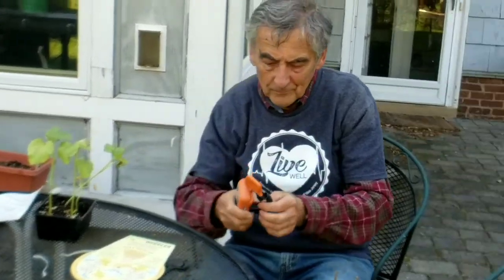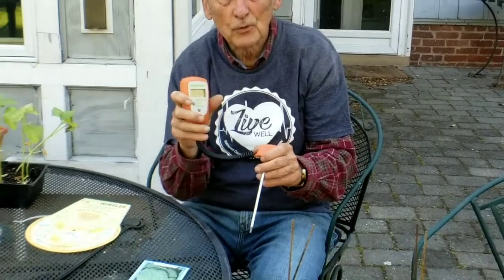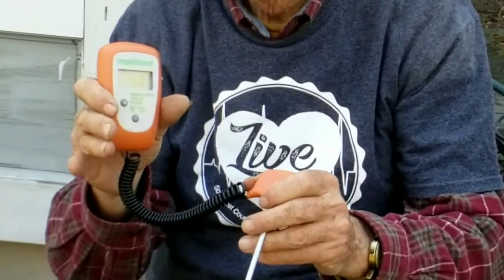Lastly, you will only be able to use this maybe once a year — this is the pH meter. What you do is stick this in the ground, hit the button, and there's a digital readout. It tells you if your soil is acidic or base.